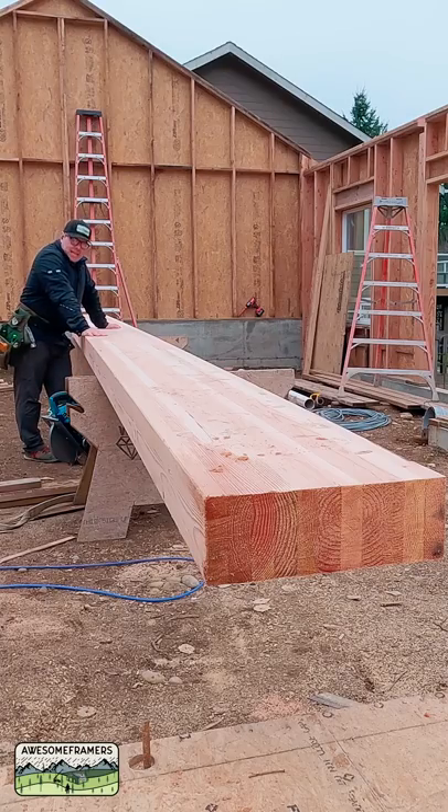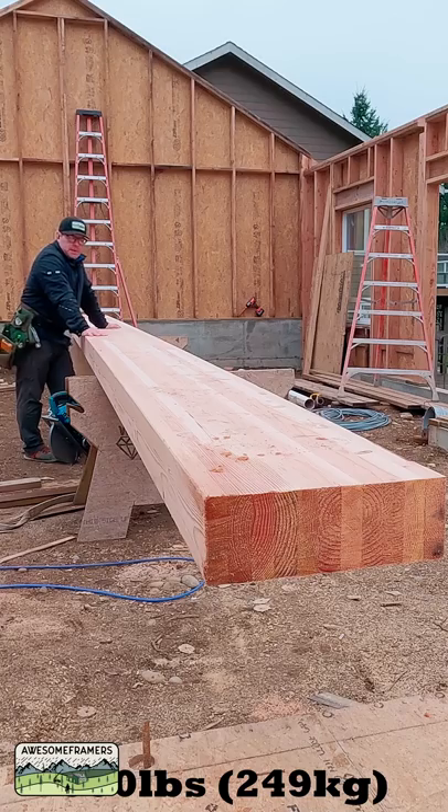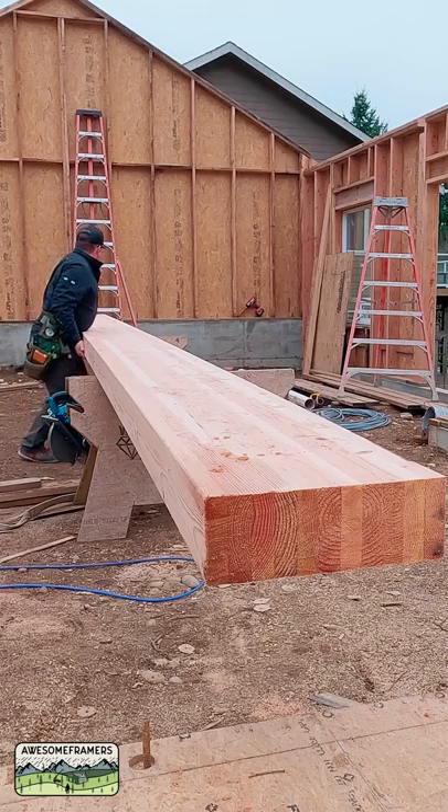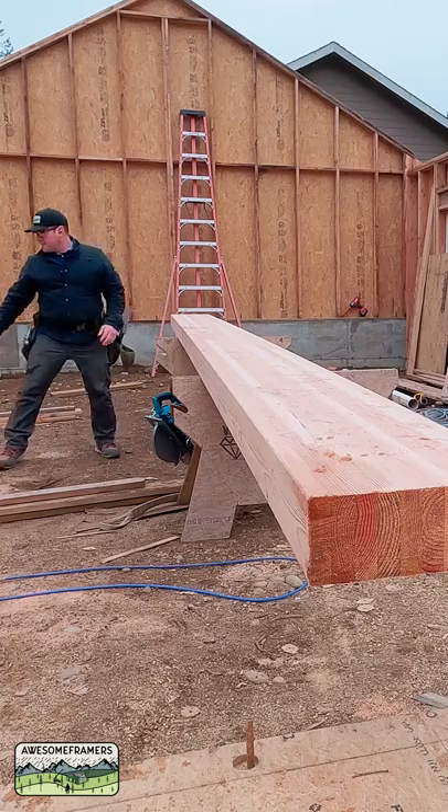I have a 5.5 by 16.5 by 25-foot glulam beam. This thing weighs about 550 pounds. I looked it up. I'm not strong enough.